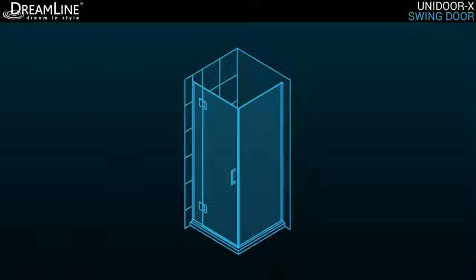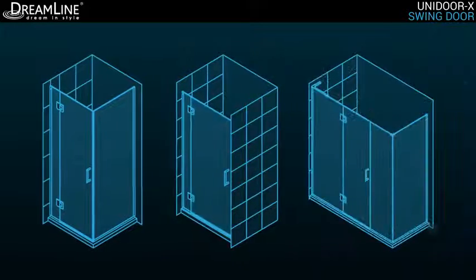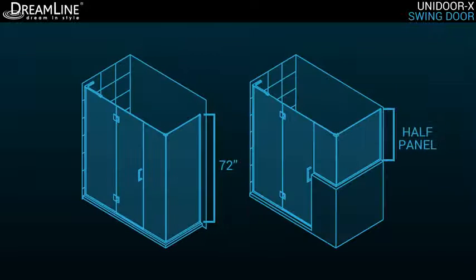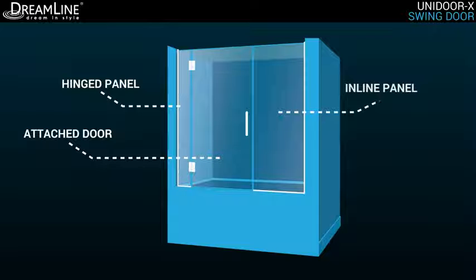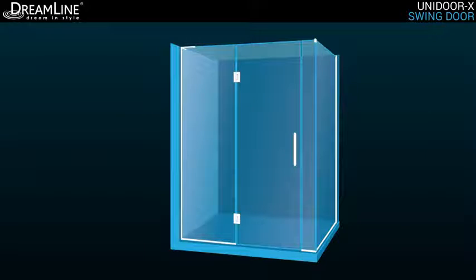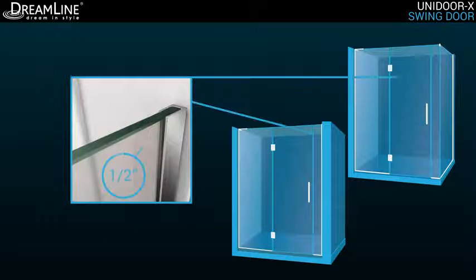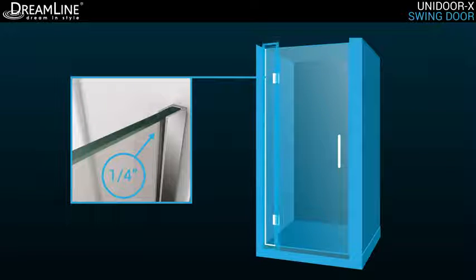Configuration options for the Unidoor X collection include a hinged panel with an attached shower door and an optional inline or return panel. Inline and return panels are available in full 72-inch height, or as a half panel buttress height. The tub door configuration is limited to a hinged panel with an attached door and inline panel, available in a 58-inch height. The panels are attached to the wall by a 1-inch anodized aluminum U-channel, which offers up to 1½-inch adjustment for width or out of plumb on the inline or return panel side, and a ¼-inch adjustment for out of plumb on the hinged panel side.